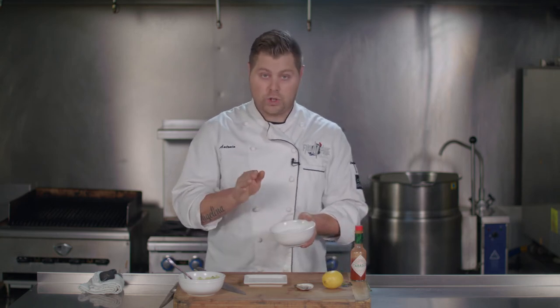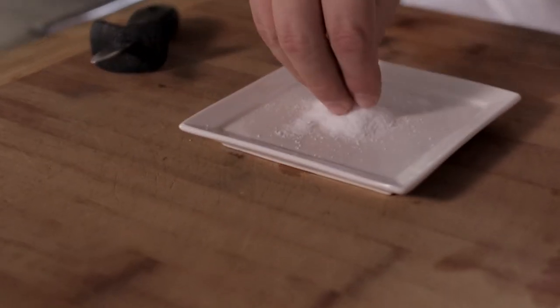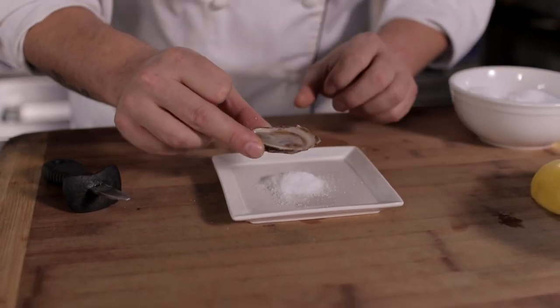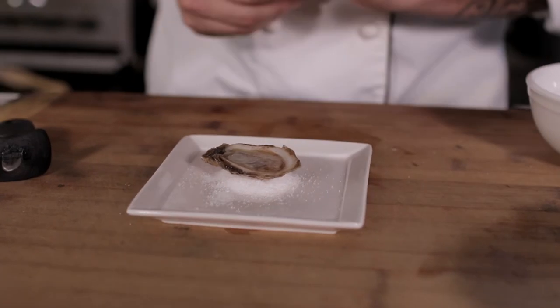First thing: kosher salt. Kosher salt is really nice when you're using oysters because it's a thicker grain of salt. You don't want table salt — anything too fine will get lost on the plate. You need it to stand out. So I'm simply going to add some kosher salt right to the center of the plate, building from the center outwards. Then take your beautiful Malpec oyster, perfectly shucked with all the juices, and lay it right on top of the kosher salt. Now you have a 3D image of this oyster — it's popping out of the plate.